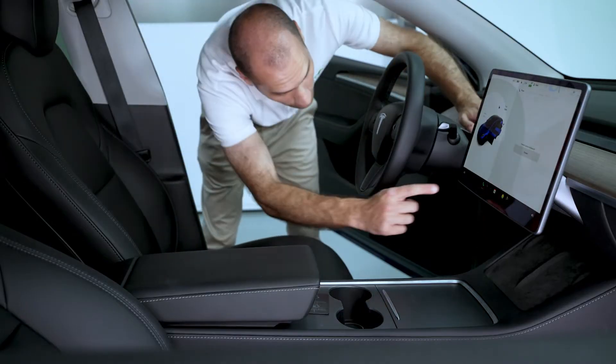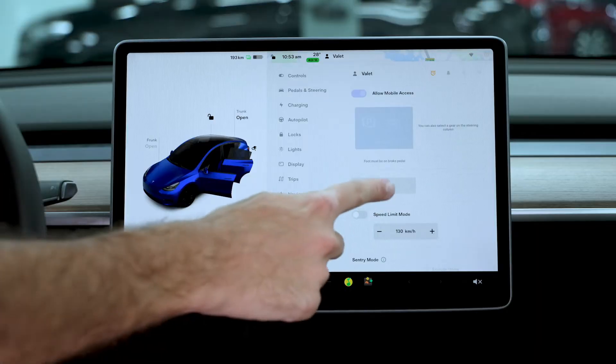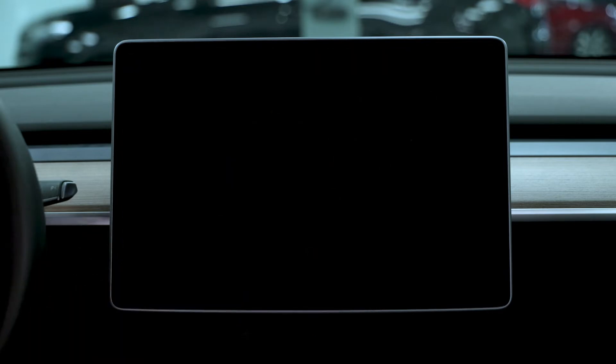On the touchscreen, press Controls, Safety and Security, Vehicle Power, and Power Off. After the power is turned off successfully, the screen will not light up.